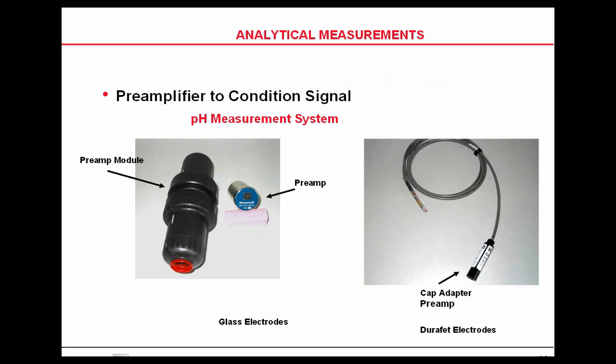The preamplifier can look in different configurations. The one on the right is the preamplifier cap adapter used in DuraFETs. The one on the left is a typical preamplifier that could be used in glass electrodes, but there are a number to choose from.